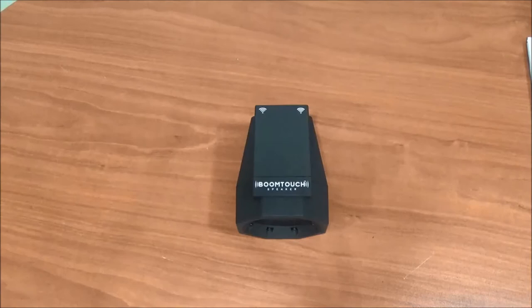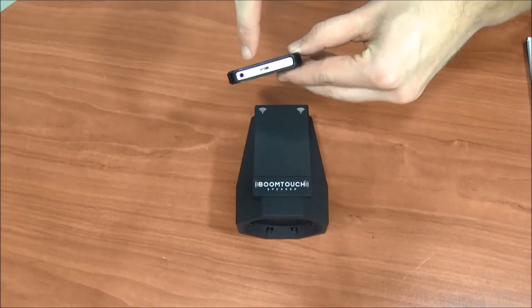Next, place your device on top of the BoomTouch speaker with the device's speakers aligned with the two speaker symbols on the back of the unit.